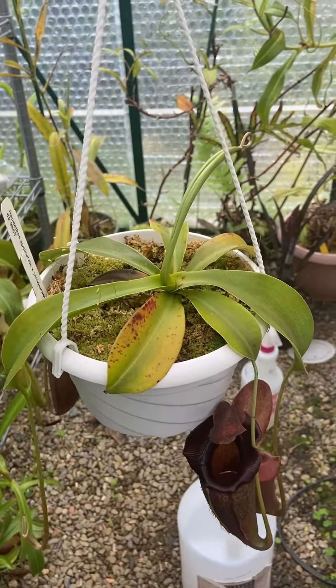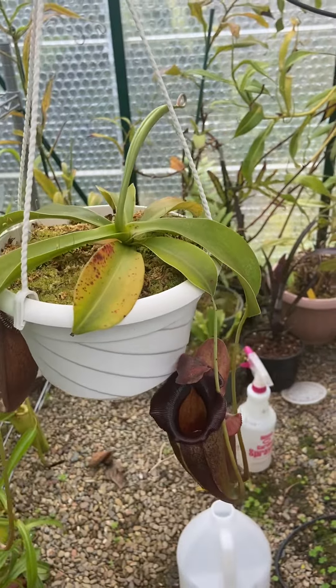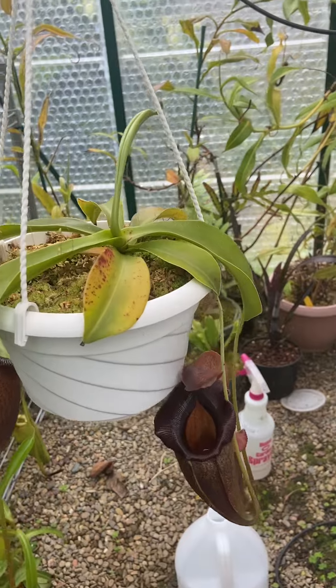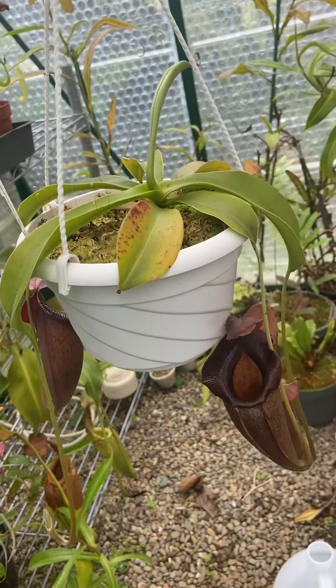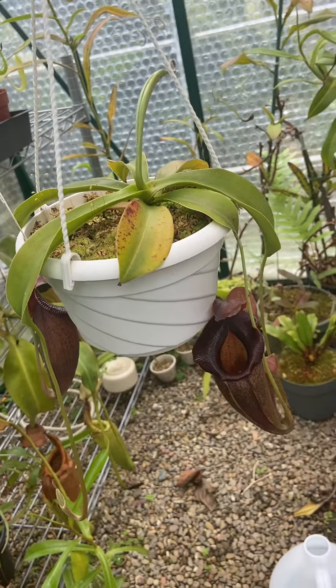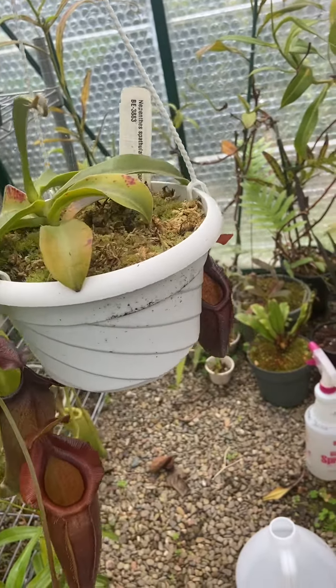This was a December 2019 acquisition from Carnivaro — a very small plant, about three inches across. So it's not super fast growing, but it's not super slow either. The pitchers in the last year and a half have really matured.